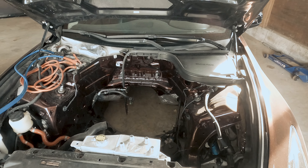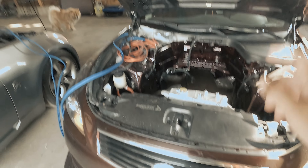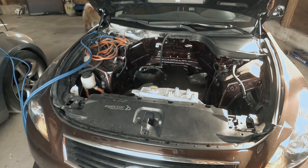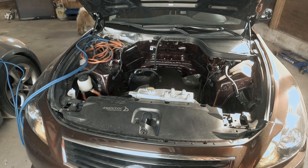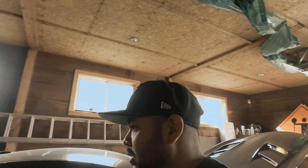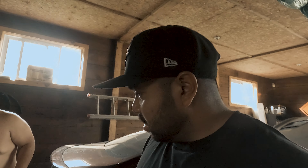As you can see here, he is still working on the fully-built VQ37. The thing's going to be twin-turboed — he'll be pushing about 600 to 700 horsepower. It's going to be crazy when this car is done.